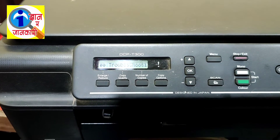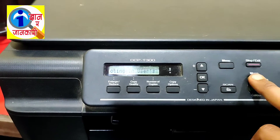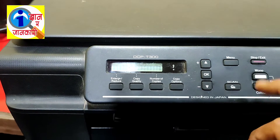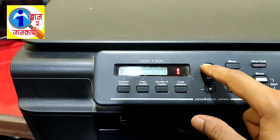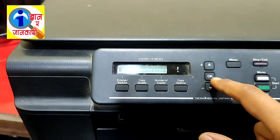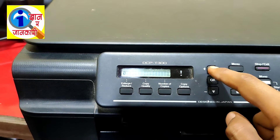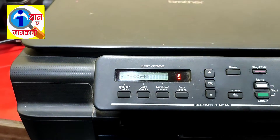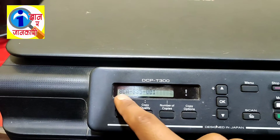Okay friends, let's start. Follow the procedure. First of all, you have to click Mono, then Menu, then again Mono, then click the Plus button and click OK. Then again press the Plus button, make it zero, then press OK. Now it has gone into maintenance mode and the code has been displayed.